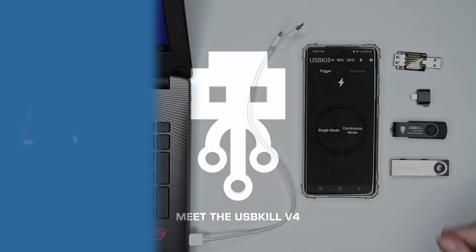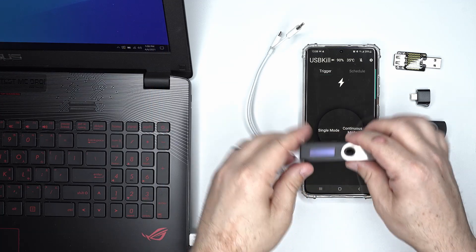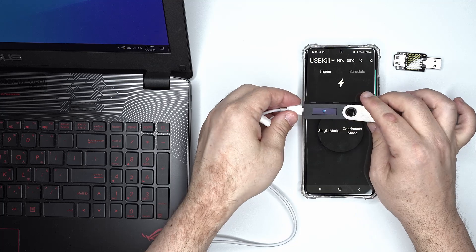Hi, my name is V from usbkill.com and today we are testing the Ledger Nano S. The Ledger Nano S is a famous crypto wallet that lets you manage multiple coins and tokens. It is one of the easiest and cheapest crypto wallets you can find on the market right now.